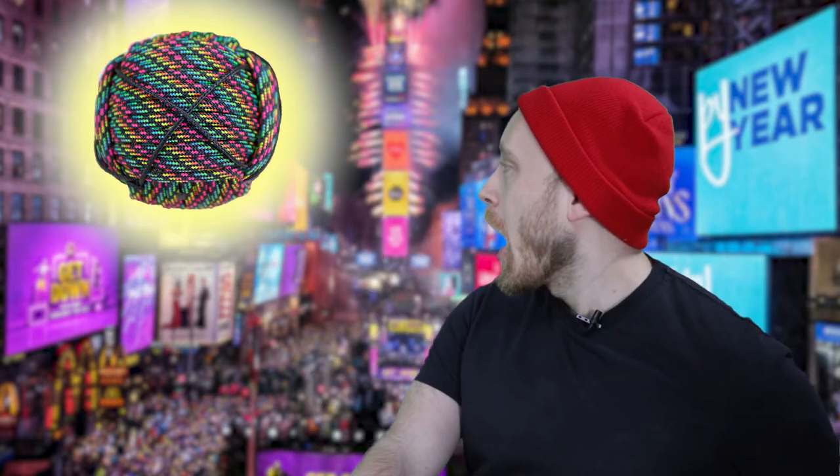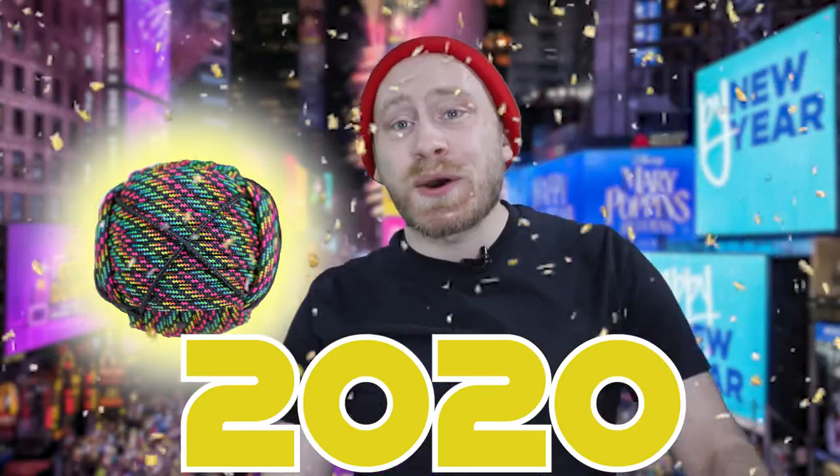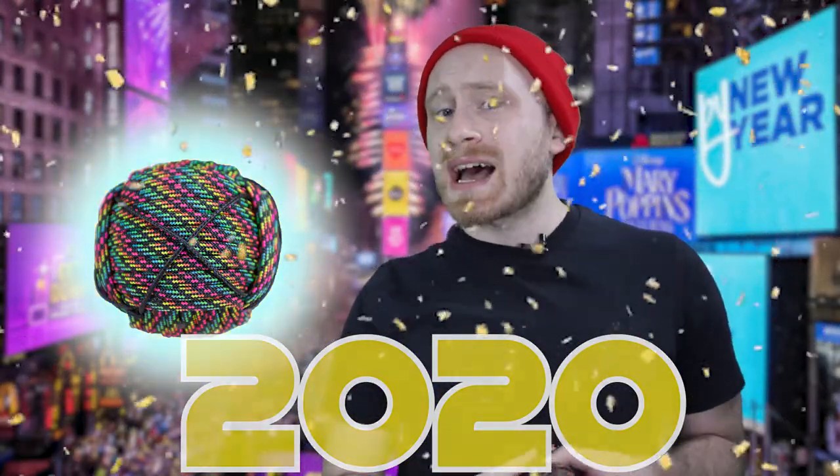And now for what we wrapped. Three! Two! One! Whoa! It's 2020! So we wrapped a New Year's Eve Times Square ball that you just saw there, and it's also right here.